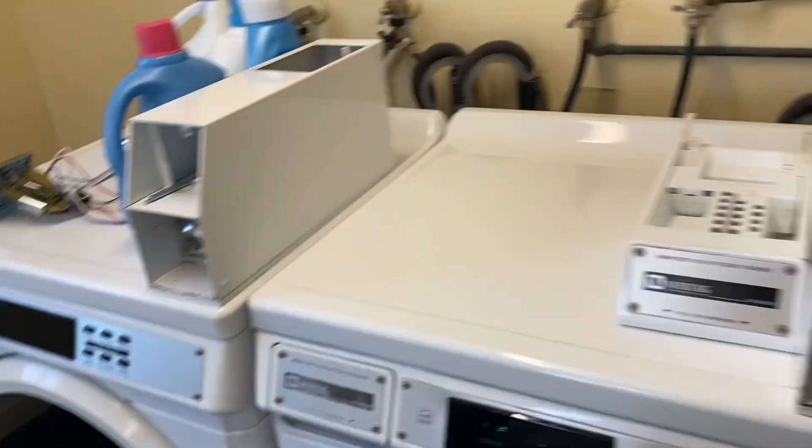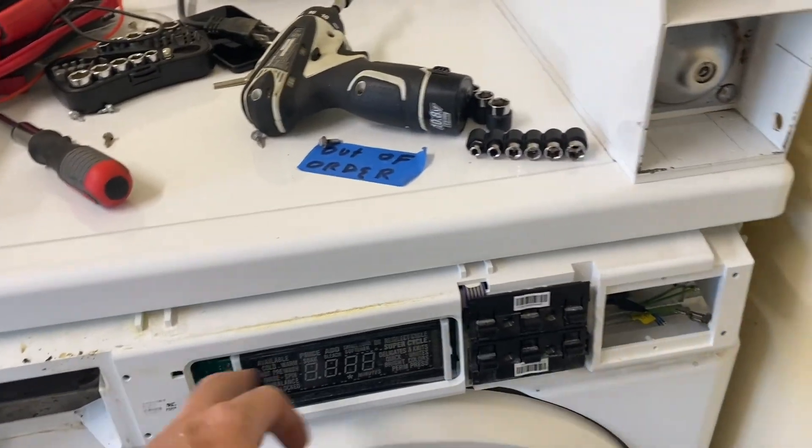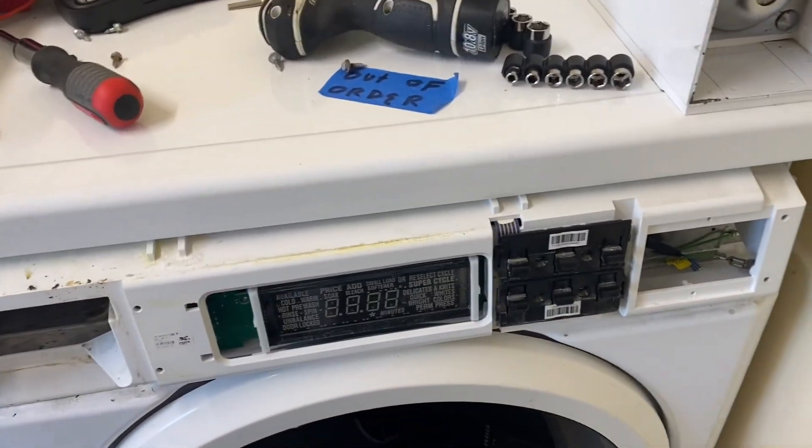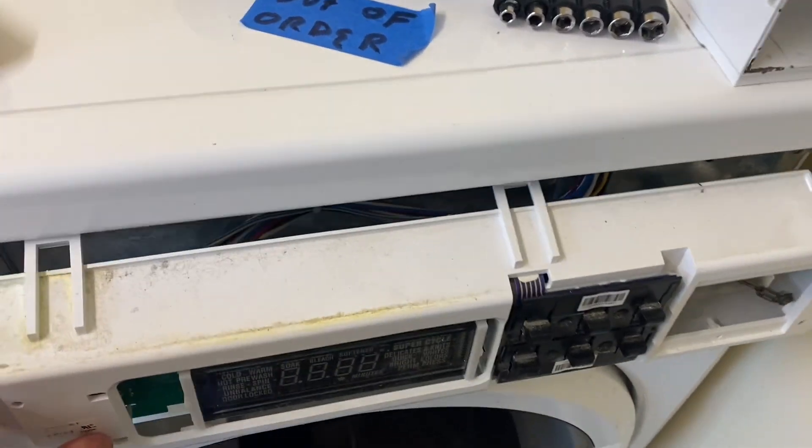All right, so we swapped the sensors because we know this one's good, still getting the D5 air code. Tech sheet says to replace the board user interface, so we popped this off just to take a look.